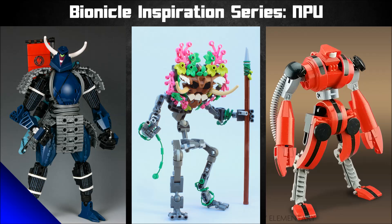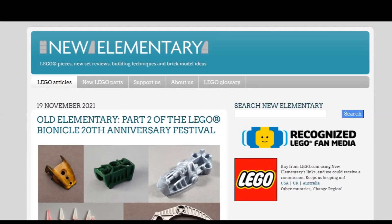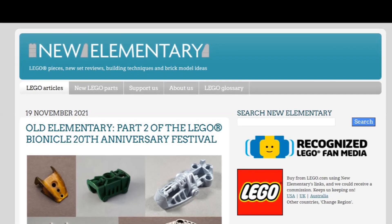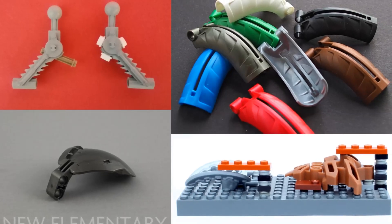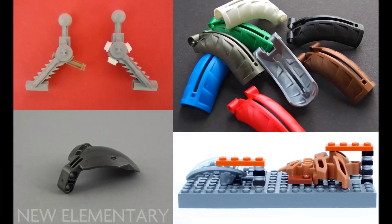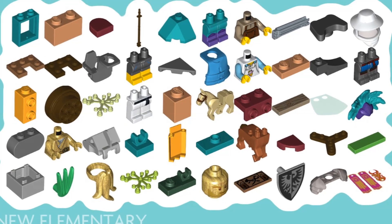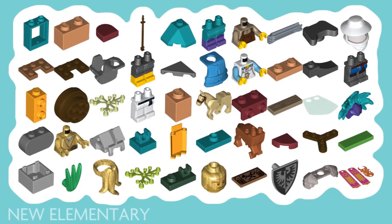Basically a bunch of builders came together for an article that was posted on the website New Elementary, talking about using older Bionicle pieces in more modern MOCs and seeing all the ways you can get awesome piece usages out of them. New Elementary is a fantastic website — whenever new sets or pieces come out, they talk about the pieces, show you ways to use them, discuss the geometry, different connection options, and other pieces that work well with them.